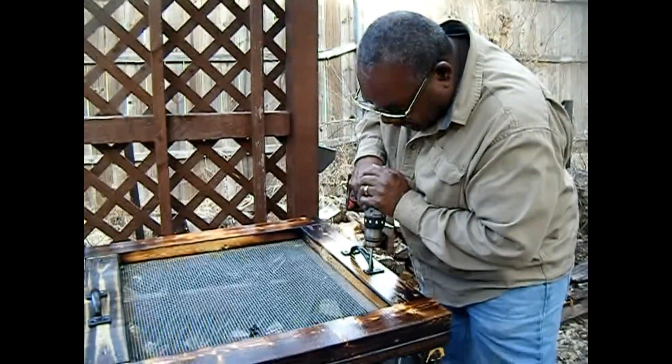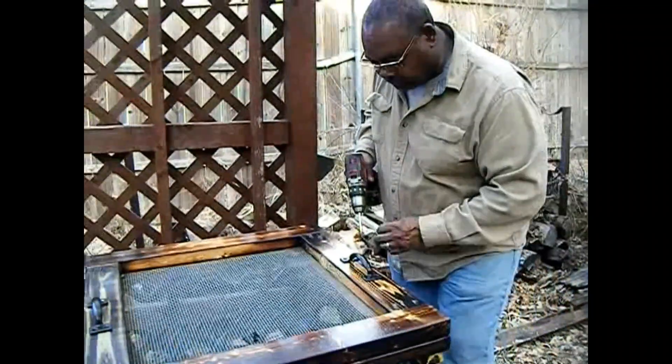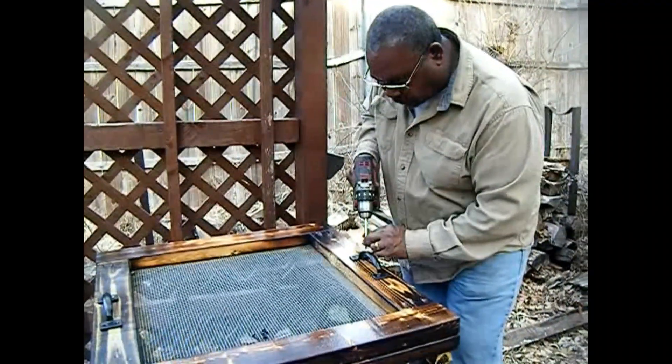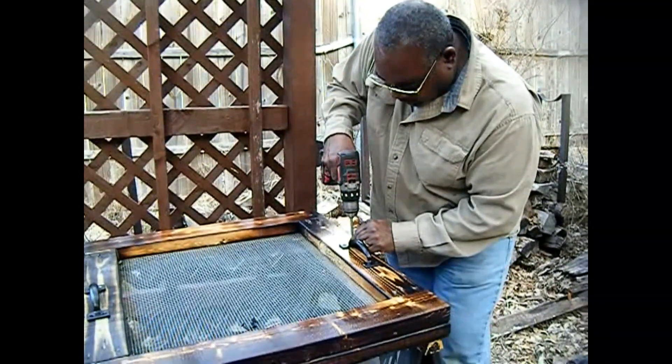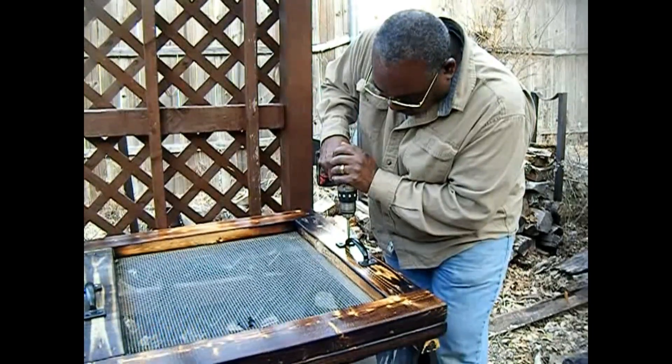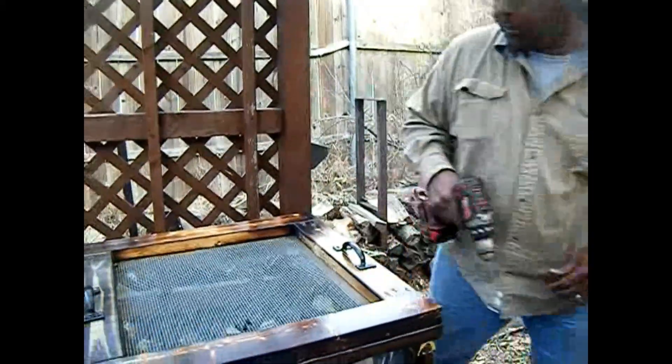I can buy one for fifty dollars — fifty dollars. You got your fifty dollars right here. Scrap wood, all free. This ought to give her something to grab hold to.